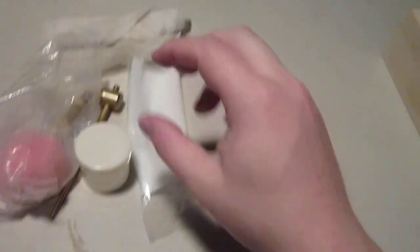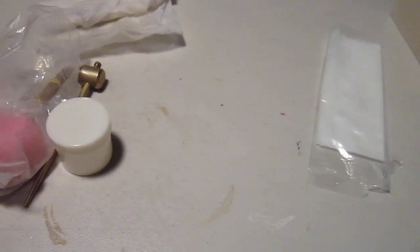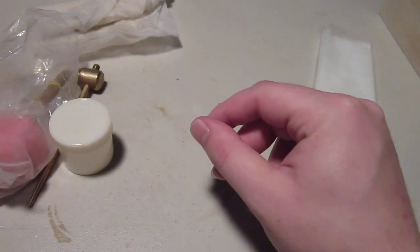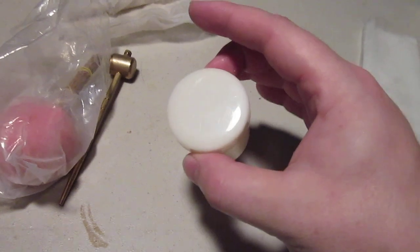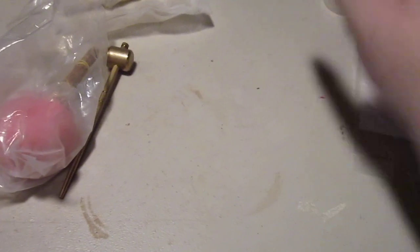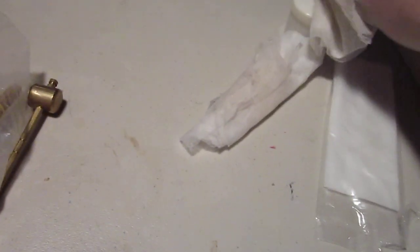I buy these to clean my swords off. What do you get in the box? Rice paper — ish. This is what you will use to wipe the blade down. And I just figured out, I think one of my cats took my oil. This is what you will put the dirty rice paper in after you're done, so you can clean it — or throw it out, depending on how you are. Dirty rice paper goes in there.